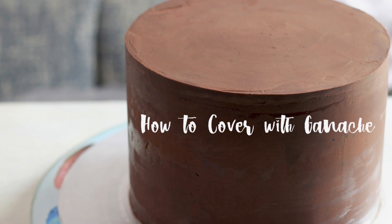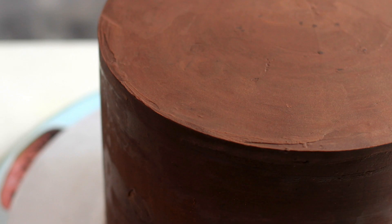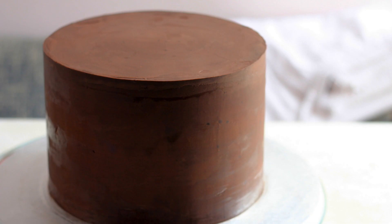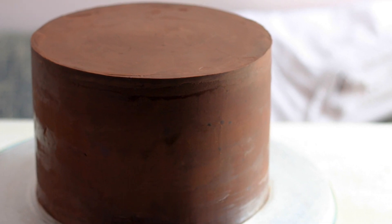Hello viewers, assalamualaikum, welcome back to my channel. This is Gino from Beerdi. Today we have another back to basics recipe, which is ganache, and today we are going to use dark chocolate to cover the cake.